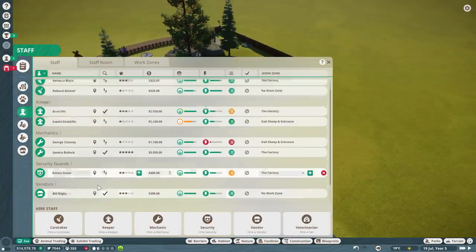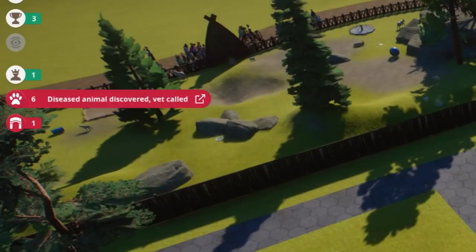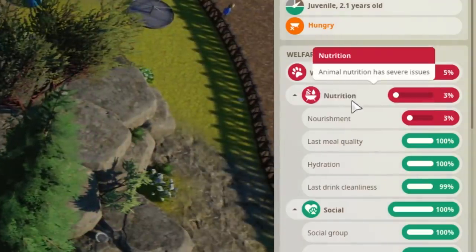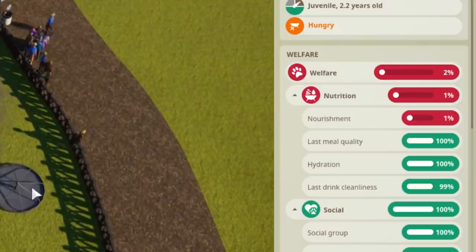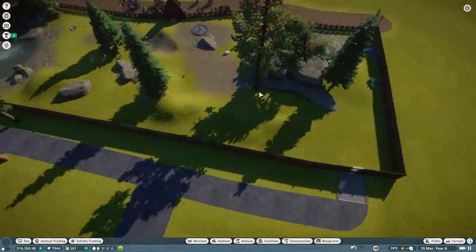We have to hire another caretaker for this enclosure. Rebecca Black's a YouTuber so this one has to be called Shane Dawson. We're making money but all my doll sheep are getting diseased! What is going on? The nourishment - the animal is starving. Why is the keeper not putting the food up? Okay, things are back under control - that was a bit of a panic.